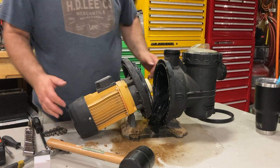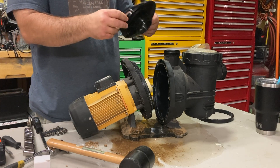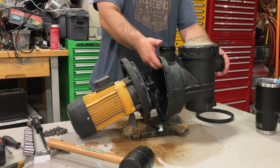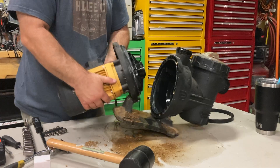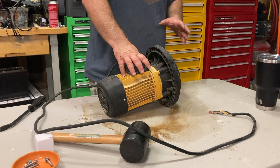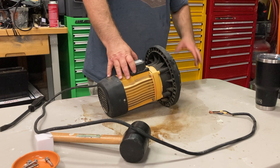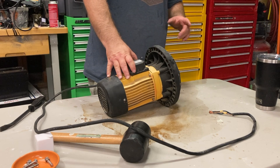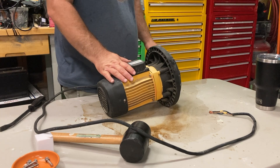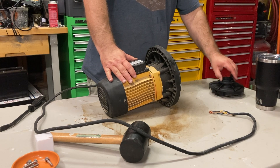We got it apart. I think this is the diffuser and this is the impeller. We got the pump housing separated from the motor. I would have done this outside but it made a big mess on my shop floor and it's over 100 degrees outside right now, so I didn't really want to attempt doing that.